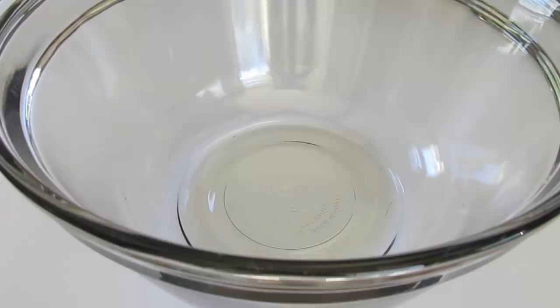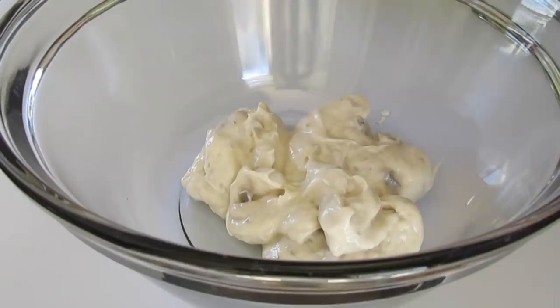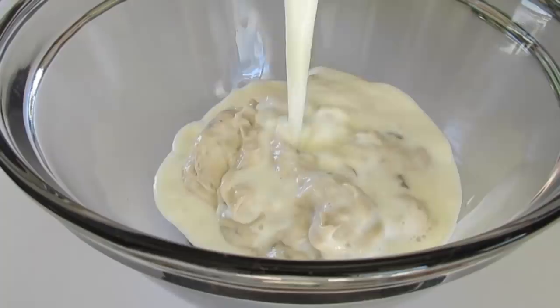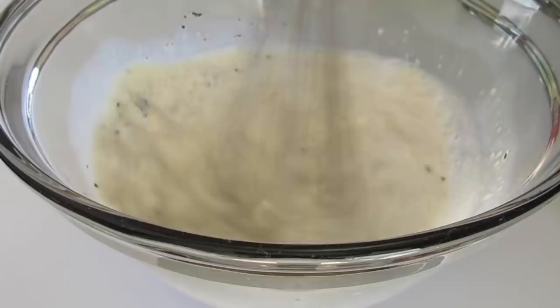Next I'm going to show you how to make the mushroom sauce. As I set the green beans off to the side, we're going to add our can of mushroom soup right here into a bowl. Make sure you get it all out. Now you're going to add your three-fourths of a cup of milk and your fresh cracked pepper, and with a whisk we're going to stir this very well together until everything is combined.